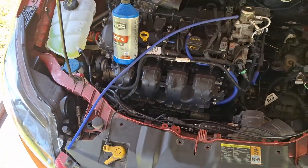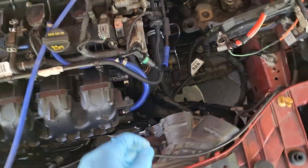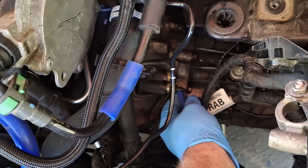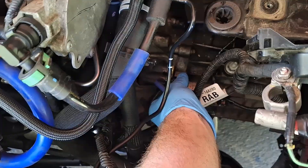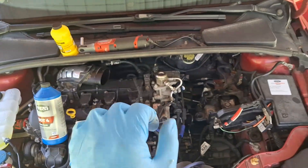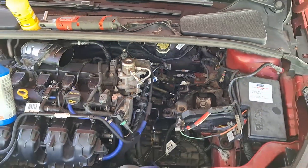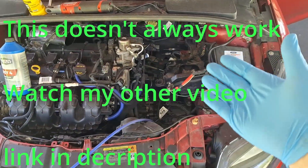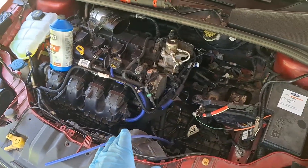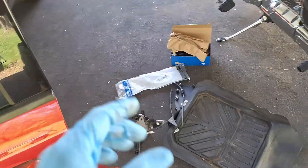When you bleed the clutch hydraulics, use the same principle as bleeding brakes — take a bottle of brake fluid with a long hose, stick the hose onto the bleeder for the clutch hydraulics, crack the bleeder open all the way counterclockwise, then dip the other end of the hose into fresh clean fluid. Go inside and pump the pedal 20 or 30 times, topping off the reservoir every 10 pumps so it doesn't go dry. I do have a separate video on bleeding the clutch on a 2012–2018 Focus.